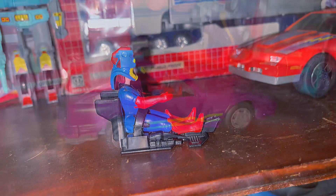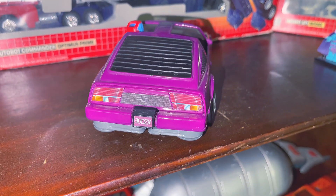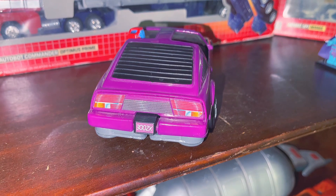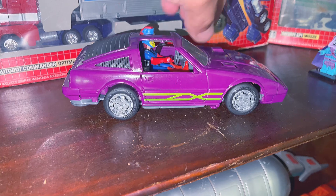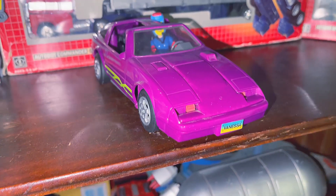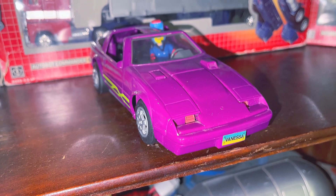Pretty cool play feature. Now going back to the Manta — you see where it says 300ZX. You just pull that out, and then the thrusters pop out. And you flip the spoiler over. And let's look at the front — you can see that license plate that says Vanessa.